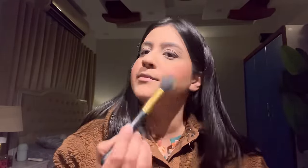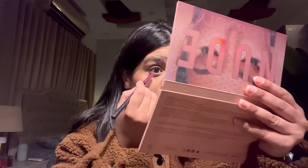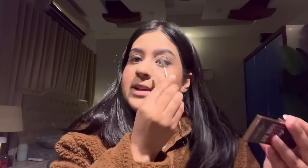Now I'll apply highlighter using this palette. For the eyes, I'm not quite complete — I'm using Huda's new nude palette, the light brown shade 'Secret', and applying it to my lower lash line. Then using the Luscious brow kit, going in with darker shades to line my lower lash line. I'll set the brows with a spoolie.